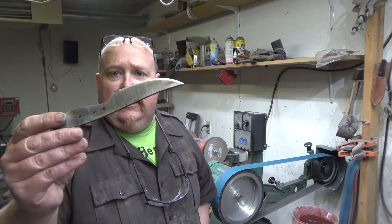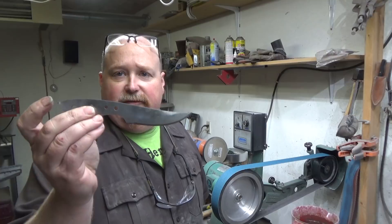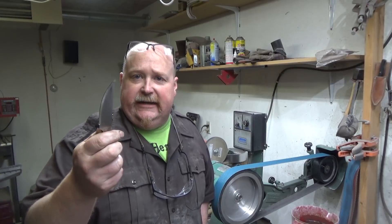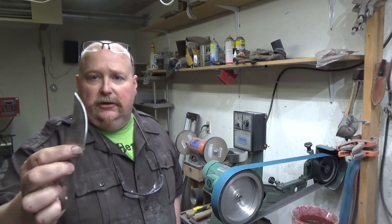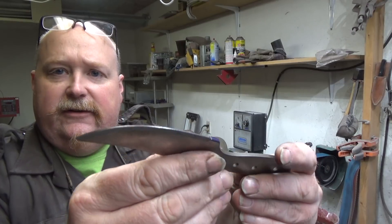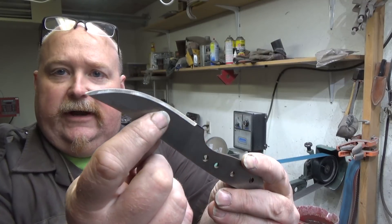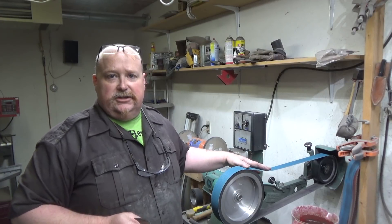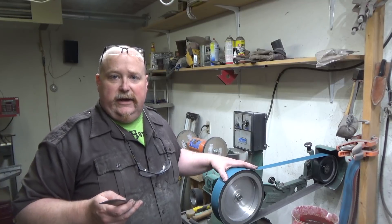So we're going to grind out this little hunter skinning knife pattern that I have. This has been one of my better sellers and pretty popular. The steel is just 80CRV — it is hardened already, so we'll be grinding post-heat treat. You'll notice that I have already put a 45 on the bevel. I ran a center line and ran a 45-degree — I just do that on the 10-inch wheel because it's super fast and super easy with the wheel as opposed to the platen.